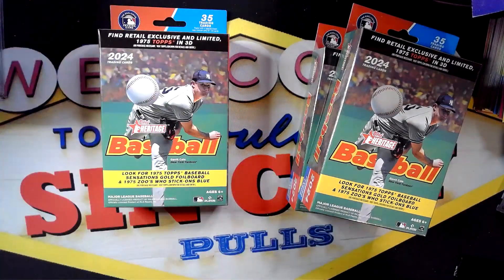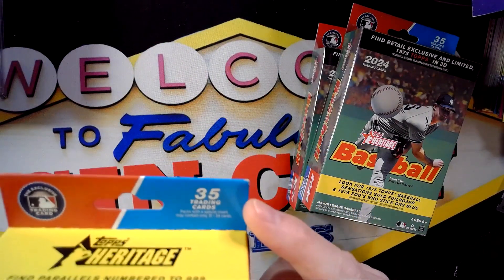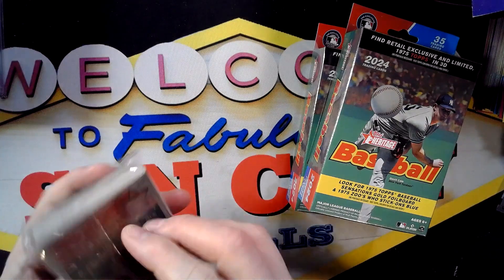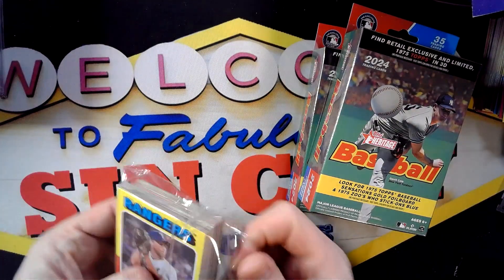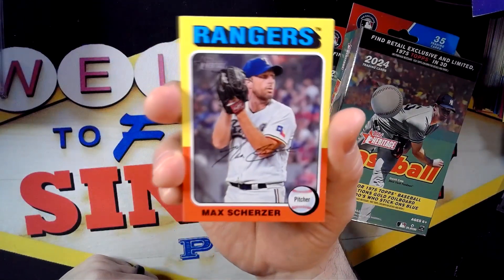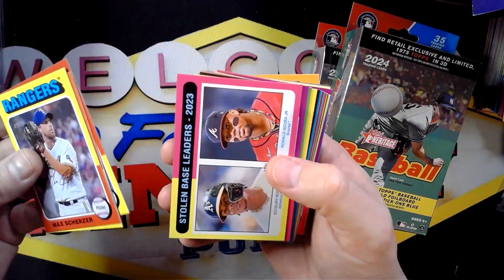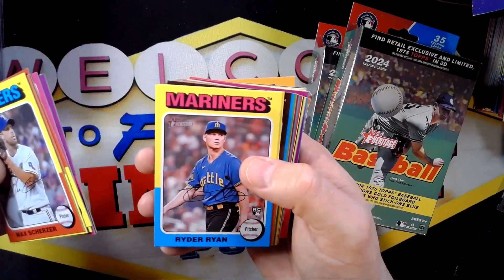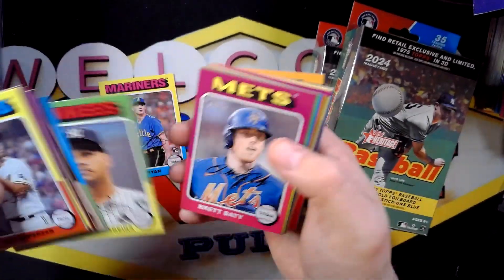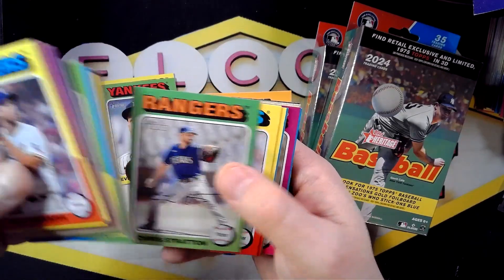We do have three of them, so we should be able to get a good idea of what to expect. There are 35 cards in each box. If you watched my hobby box video, the design is pretty standard. Kind of looking for rookies and any type of parallels — the parallels will be on the back if we can't notice them right away.